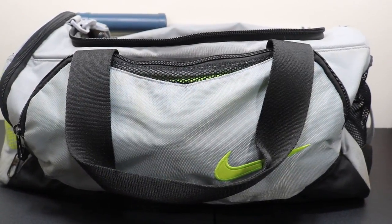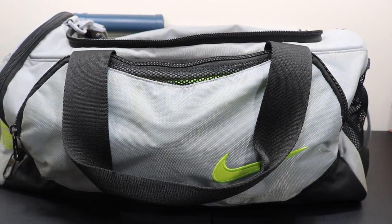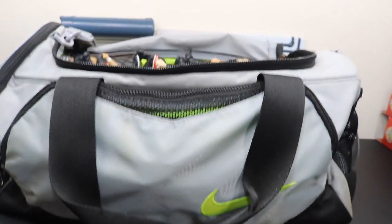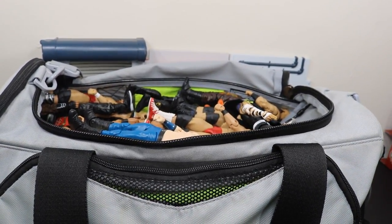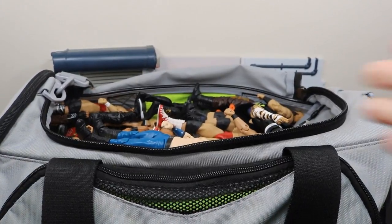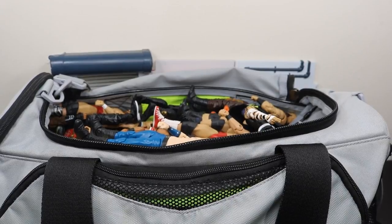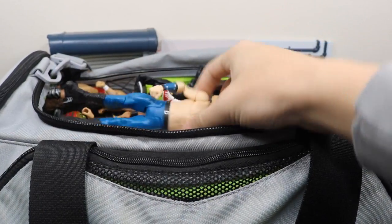Welcome back to another My Name Toys video. Today we have a very different video — I have this massive travel bag right here and it is completely full of WWE figures. What we're gonna do is unbox this thing, take each figure out, and I'm gonna show you all the figures in here. It's pretty massive, completely filled all the way to the top, so this may be a longer video. Let's go ahead and get straight into it.